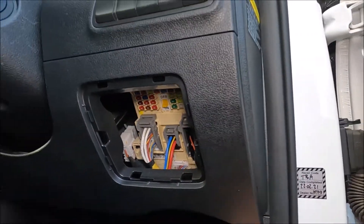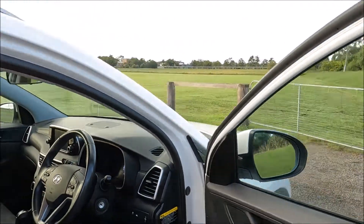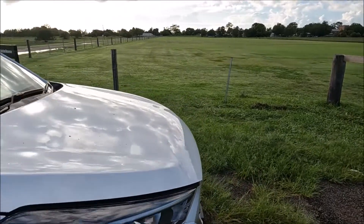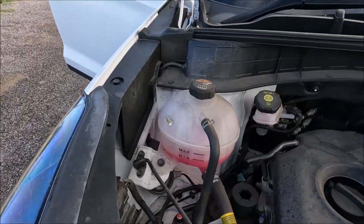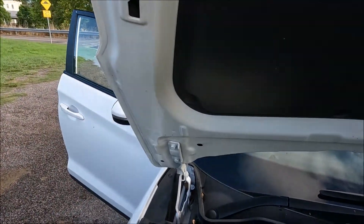Now for your last fuse box, it's actually in the engine bay. This is your engine compartment fuse box and we're just going to come around to the front of the car. There's a lever just above the Hyundai badge — lift up the bonnet and we're going to put this bonnet stay in that hole there.